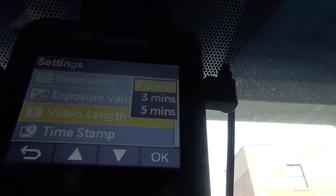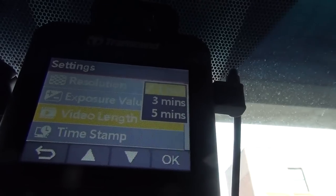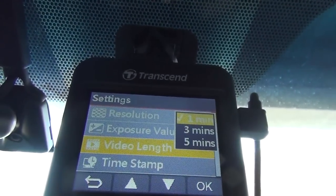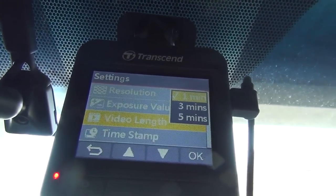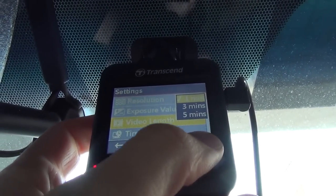Looking through the settings now — one neat thing is you have the option to shoot in one minute, three minute, or five minute intervals. These little clips go back to back, and it's just a matter of preference for whatever would be easiest when locating a particular moment you recorded on the road. There are a bunch of other settings on here too.